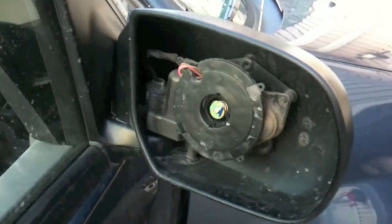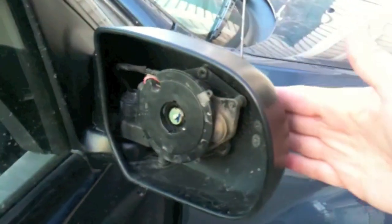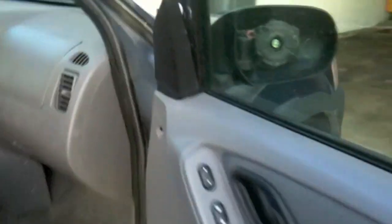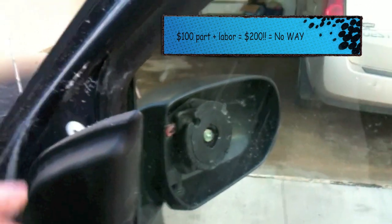I'm gonna show you how to repair this. I just had it whacked on a sign and the mirror broke, and I actually went all over town looking for a replacement. They said go to eBay — $35 for a direct replacement.